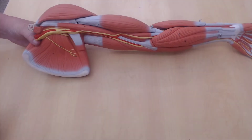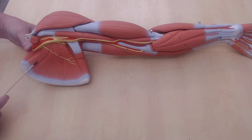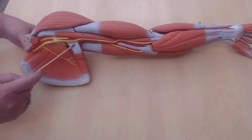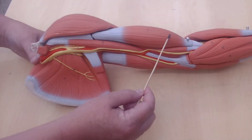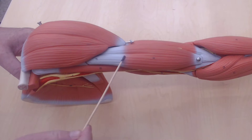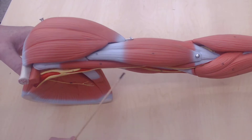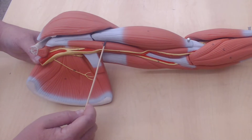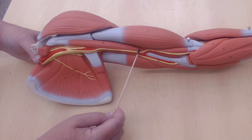Now let's turn this around. I've got the deltoid, this is the subscapularis, and here we see part of the latissimus dorsi. These are the biceps muscles — it's a two-headed muscle — this is the biceps brachii. Moving it this way I can see another muscle here, this is called the coracobrachialis.